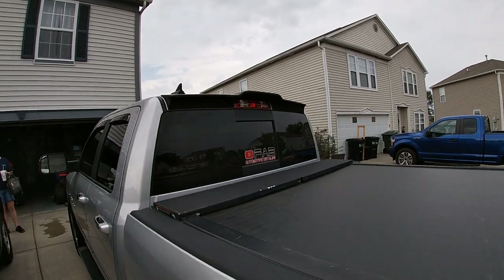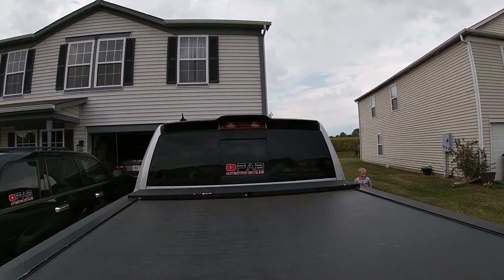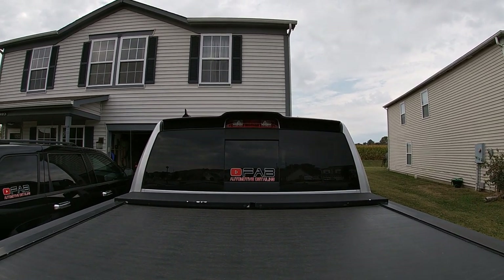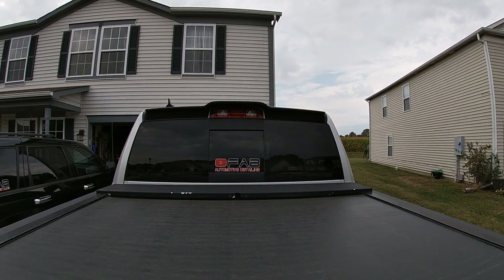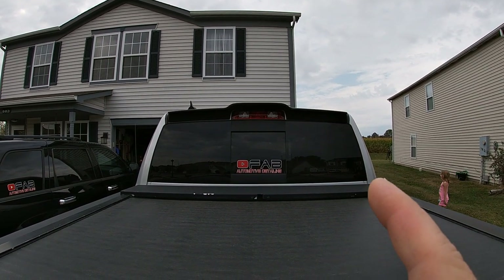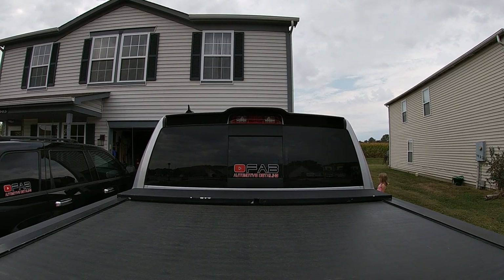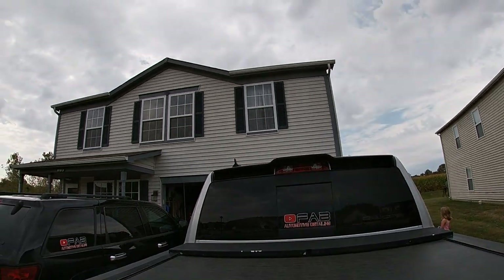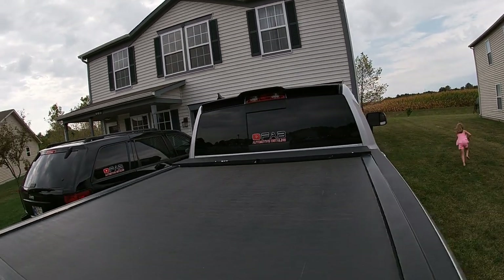Let me show you guys what it looks like from behind. It actually puts a lot of focus on the third brake light. And when you turn on the cab lights or the bed lights, it actually puts the light down into the cab — before the spoiler it wouldn't do that. So this thing, I'm telling you, it's worth every penny in my opinion.